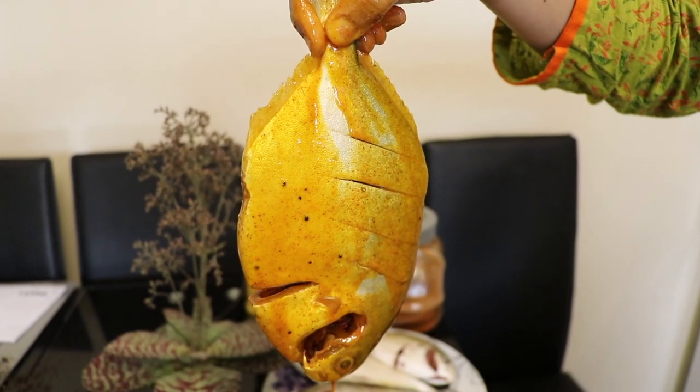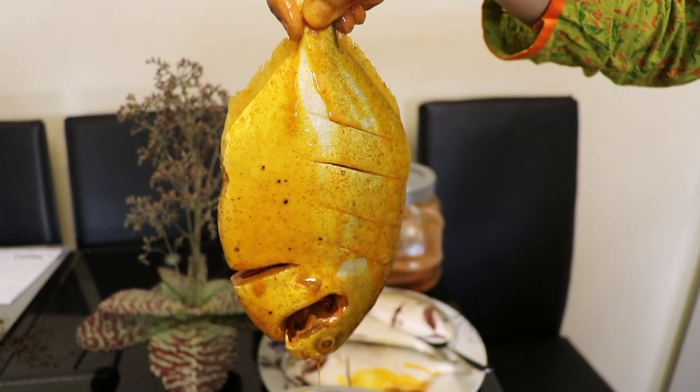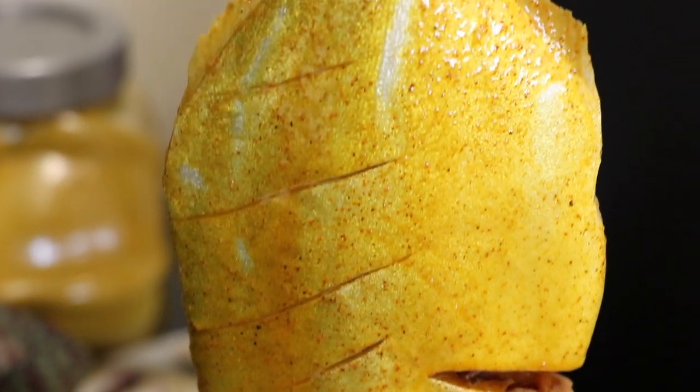I promise you this recipe will make the fish taste amazing. It won't be too spicy, neither will it be too dull.